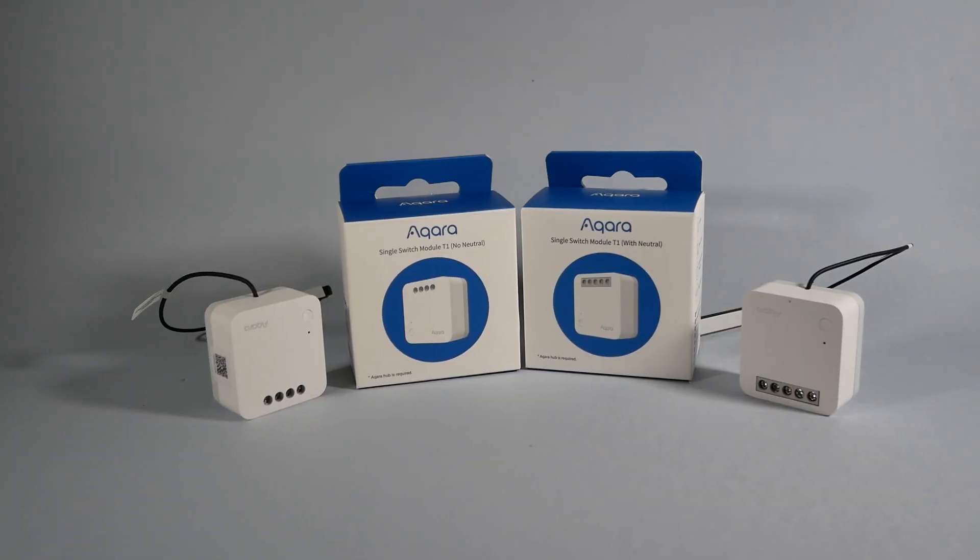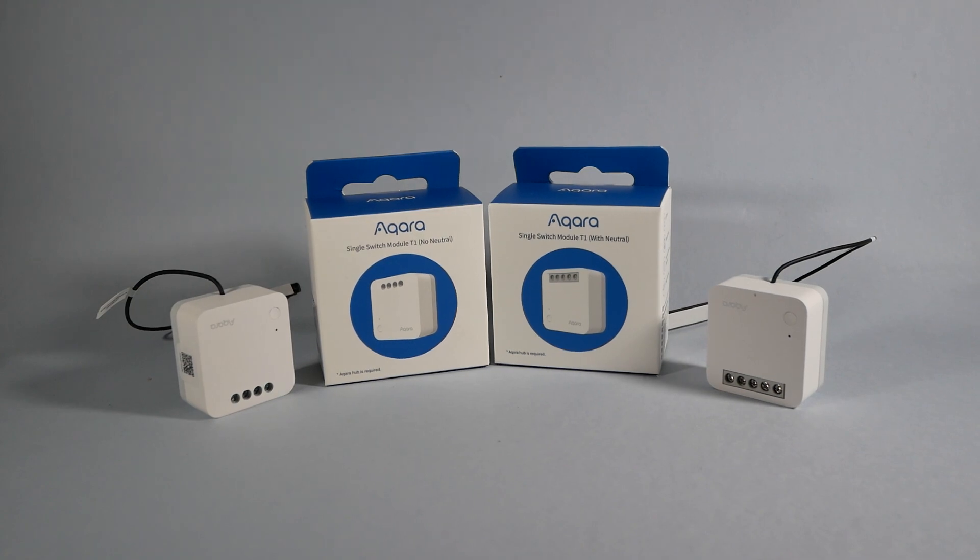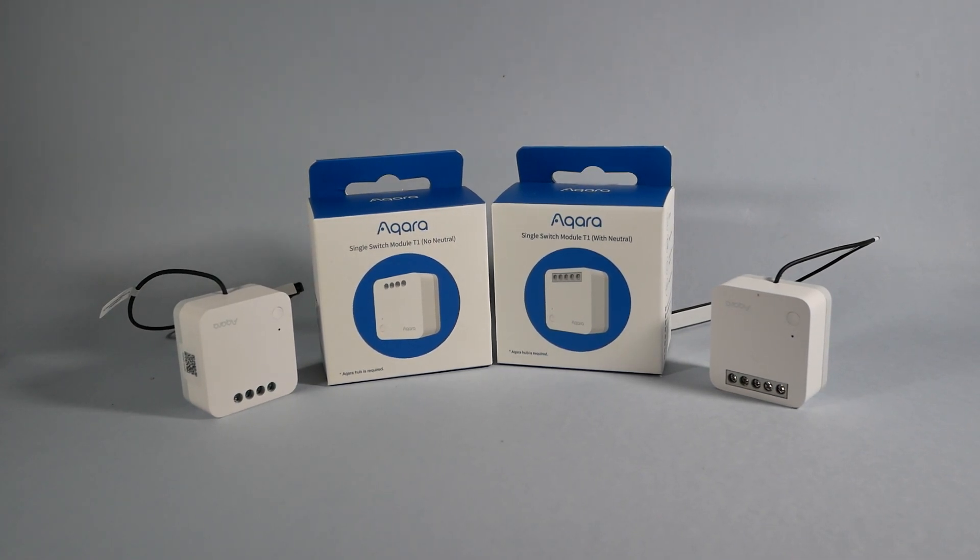The most exciting thing is that Aqara is actually taking their ZigBee devices into western markets, which means you'll be able to get these from Amazon and they're gonna appear at your doorstep the very next day.